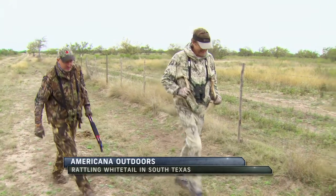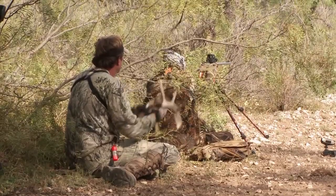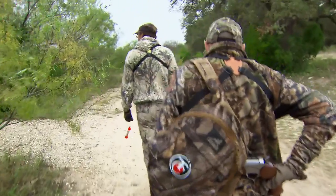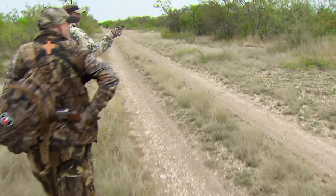Welcome back to Americana Outdoors. We're in South Texas with Wade and his guest Paul Pluff from Smith & Wesson — Paul is an avid hunter who enjoys targeting big bucks with a pistol. Today Wade is going to demonstrate how to rattle in a trophy buck for Paul. Wade asked me if I wanted to go out and do some rattling, and it's something Wade and I have been doing for the last few years. Rattling in a two-man formation requires a bit of communication, and Paul and I are addicted to this type of action-packed hunting.